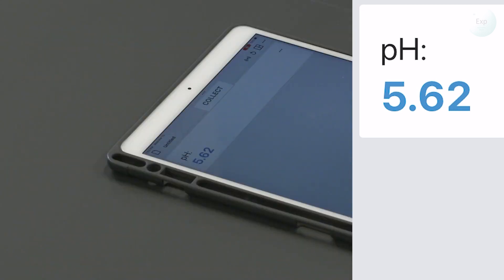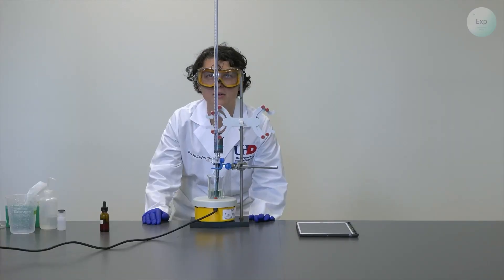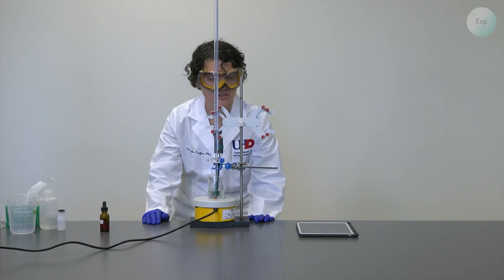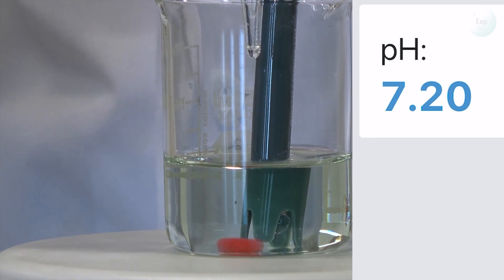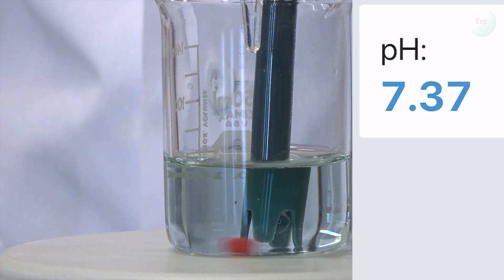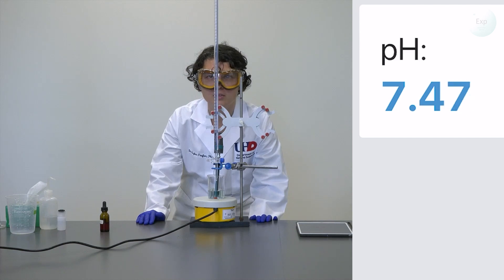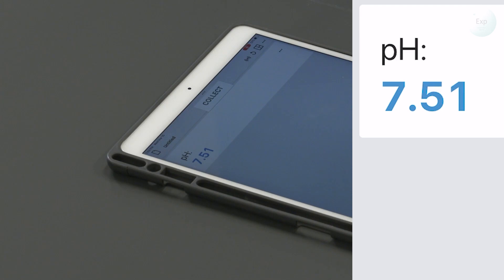Our new volume of sodium hydroxide solution in the burette is 24.43 milliliters, and the pH is 5.62. I added one drop of the sodium hydroxide solution, and now the volume in the burette is 27.31 milliliters and the pH is 7.20. I will add another drop. The solution is turning from greenish towards teal blue. The new volume is 27.37 milliliters and the pH is 7.51.